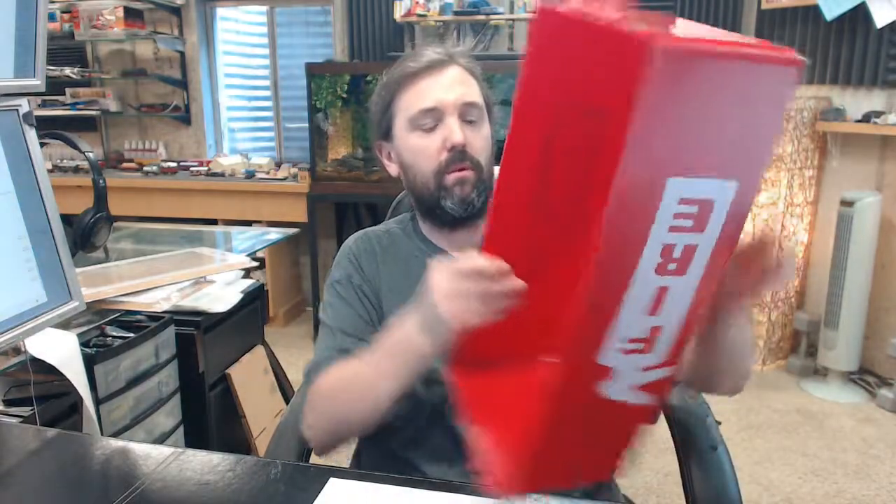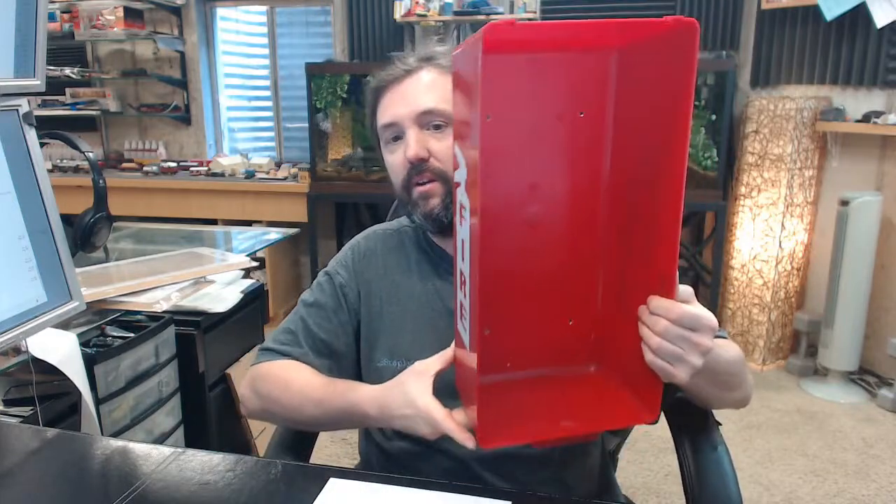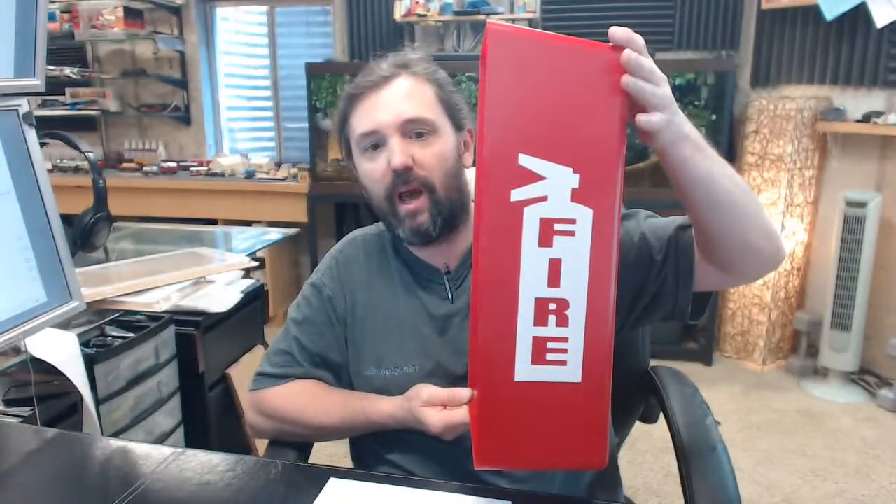Hello, my name is Rich Howard, owner of Architectural Builder Supply. This video is to bring you a closer look at the Brooks MJRC. This is a Mark 1 Jr. fire extinguisher cabinet.